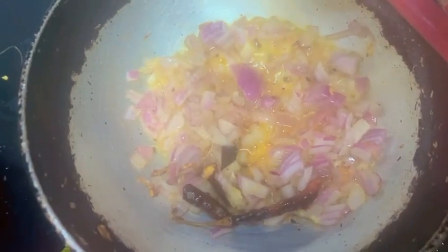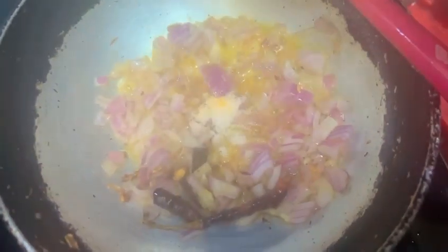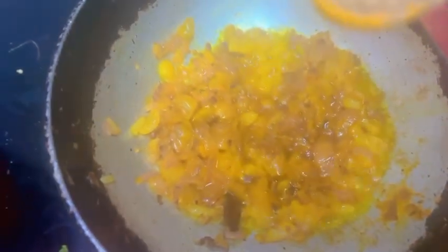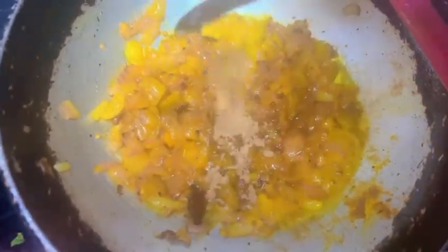Now you will add salt to taste and haldi. Now that the onions are turning golden brown, we will add garam masala.